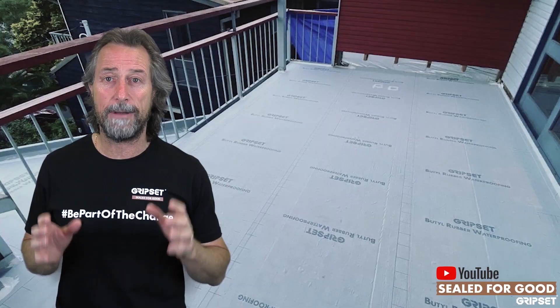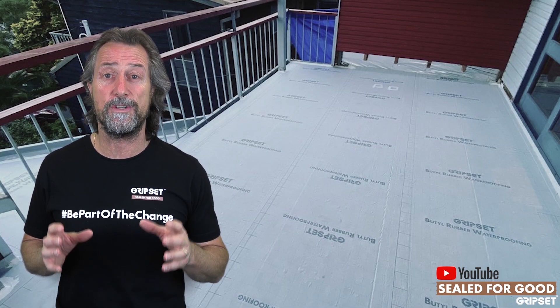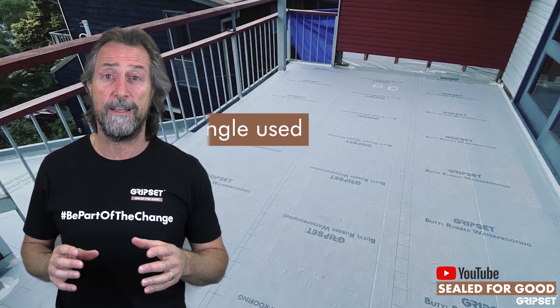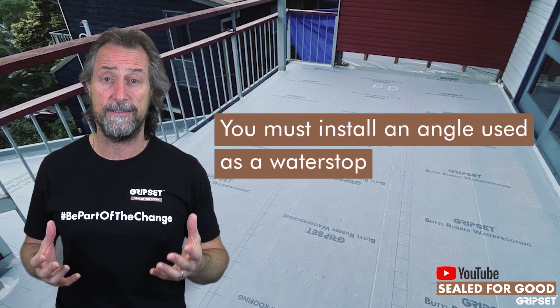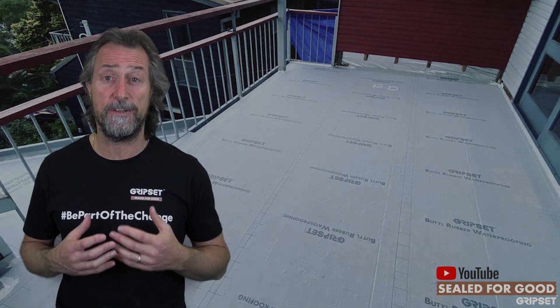This is actually the part where a lot of waterproofers are not aware: once the windows and doors are in, you need to also have an angle — which is a water stop detail — behind that window and door. And that is part of the waterproofing job.